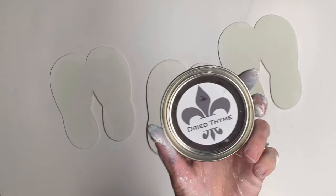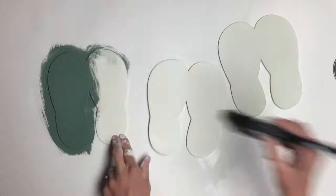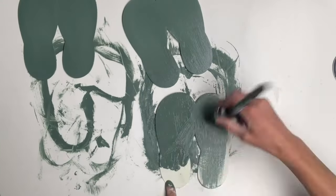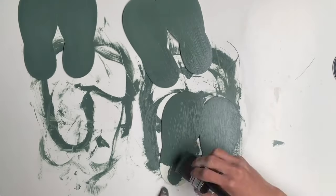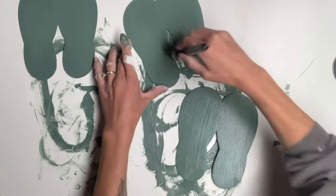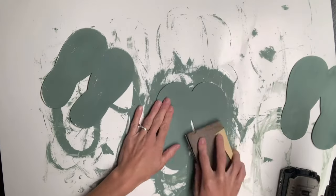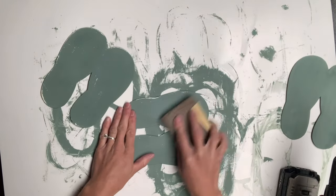I then decided to paint them with Dry Time. You can skip painting them white, but I prefer when I sand to see the white then bare wood underneath. Once those were fully covered and dry, I took sandpaper and lightly sanded again.